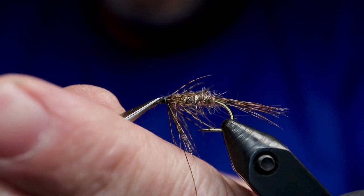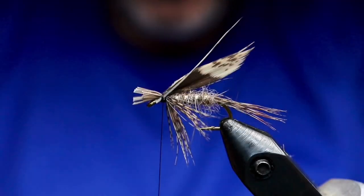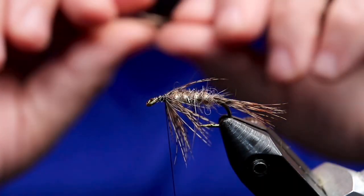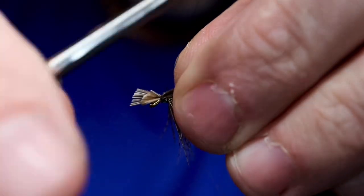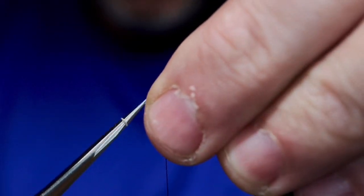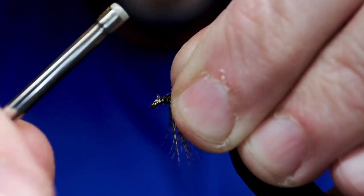Just clean up that head area to set the wing. The wing calls for dark pheasant slips, and I use hen pheasant here. The primaries on the hen pheasant have really thick barbules close to the stem, so I use a secondary — it's a little softer at the tie-in point and hopefully makes for a cleaner tie-in. When I first tried to set the wing I screwed it up, but slips usually give you a second chance, and here it kind of worked out.